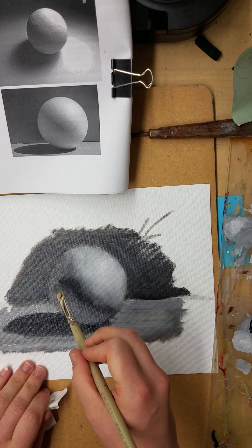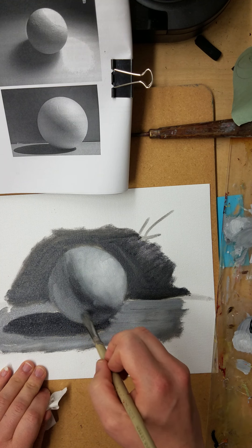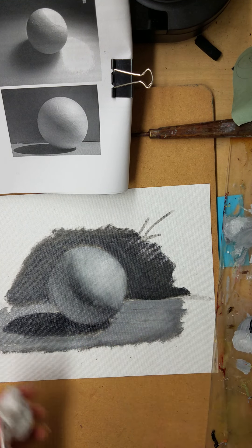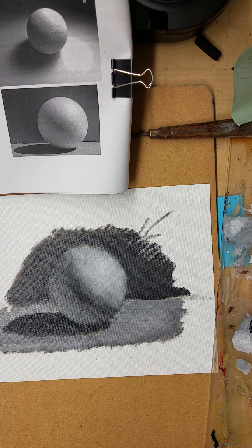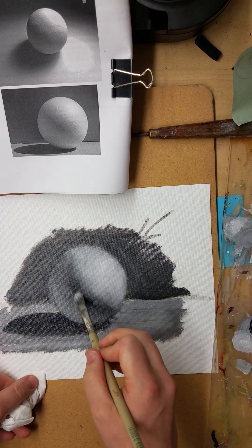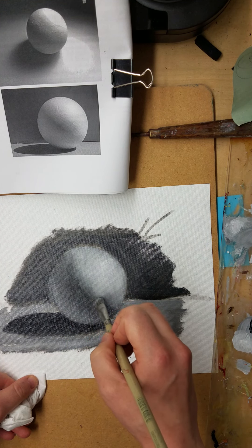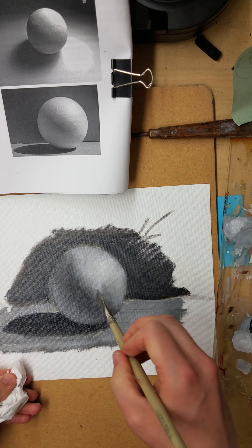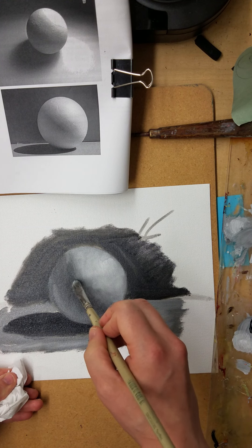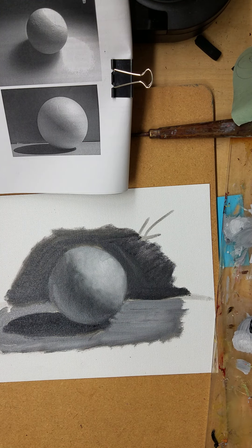I'm going to lighten up this reflected light just a hair. Remember it's slightly darker than your halftone, and I need to blend this a little bit more. You don't want your sphere to be too separated — those soft edges are important.